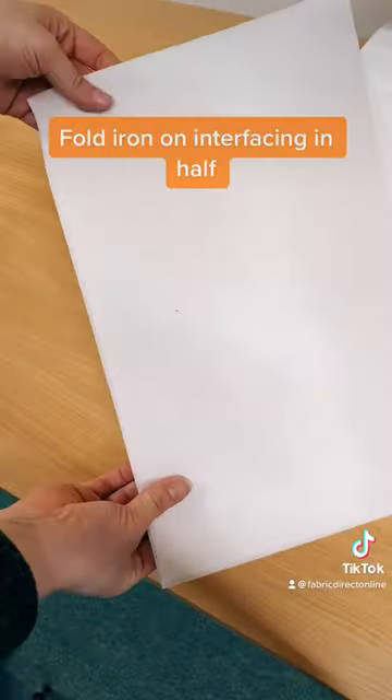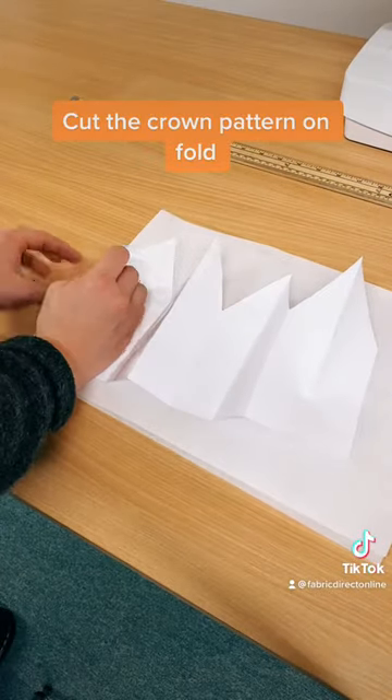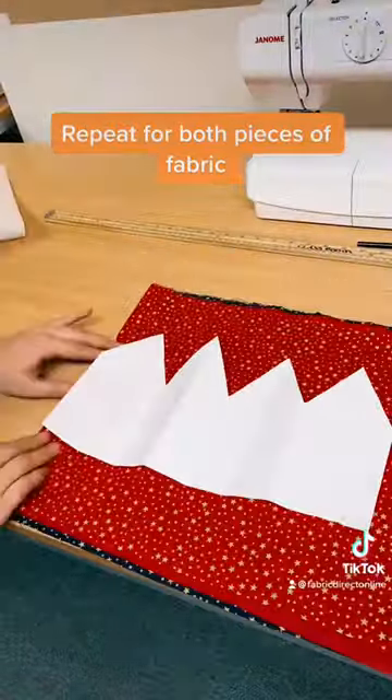Fold iron-on interfacing in half. Cut the crown pattern on fold. Repeat for both pieces of fabric.